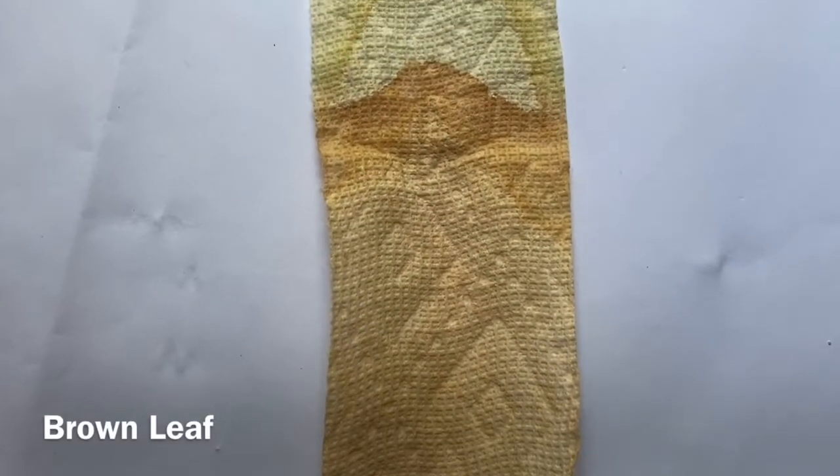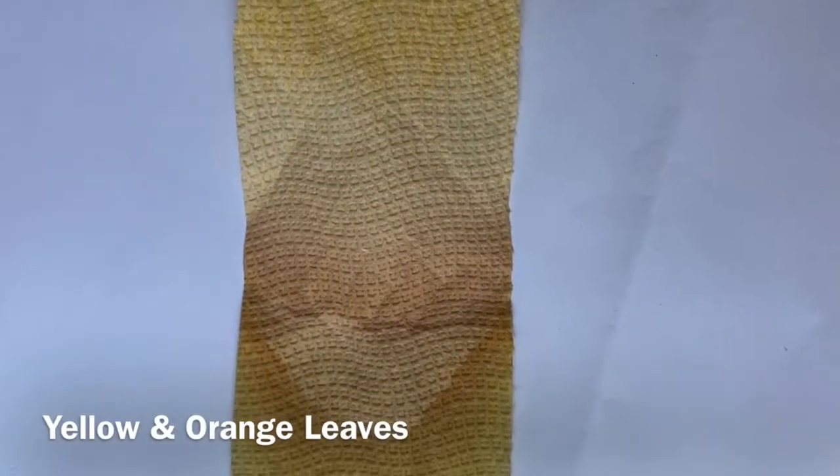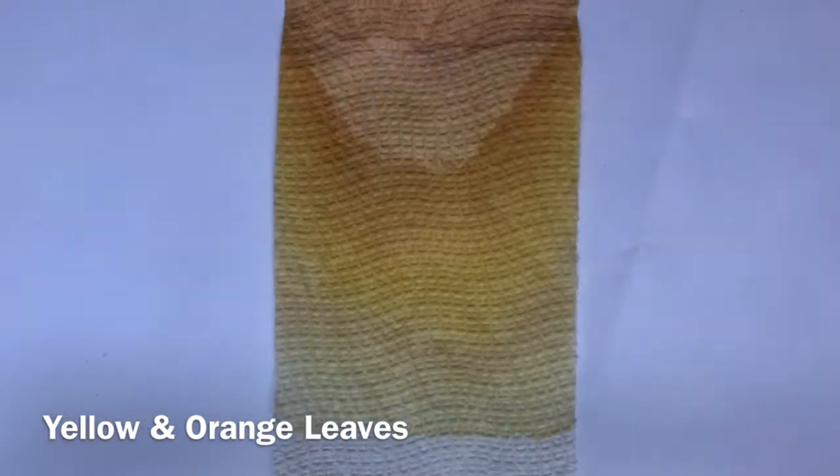In the brown leaf, the chlorophyll has gone, but there is still xanthophyll and carotene present. The yellow and orange leaves are very similar because their pigmentation is very similar.